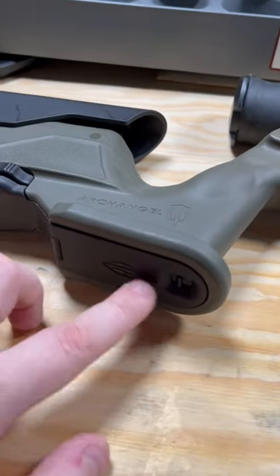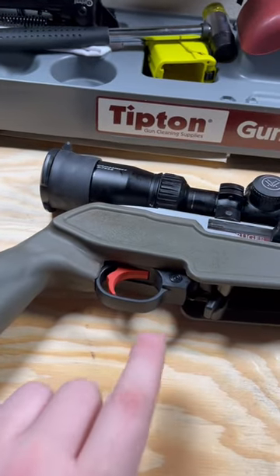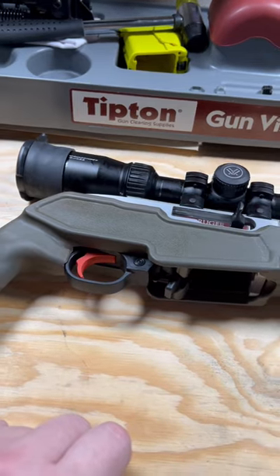At the bottom of the pistol grip, there's a little swingy door that comes open, which allows you to put all sorts of stuff inside your grip. I do have the BX trigger on this thing, but again we'll take a look at that in a future video.